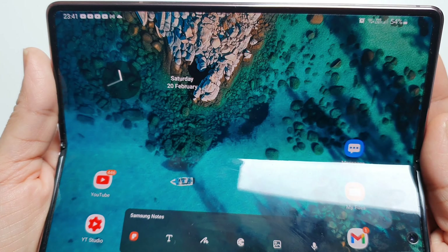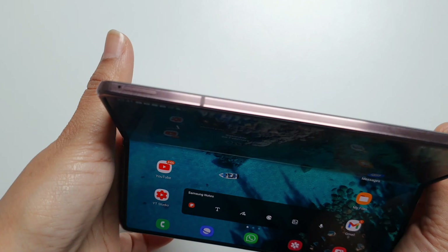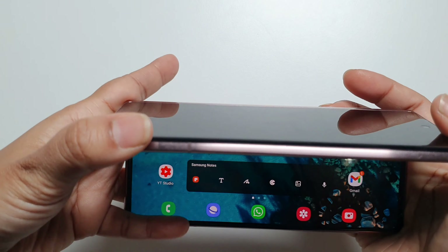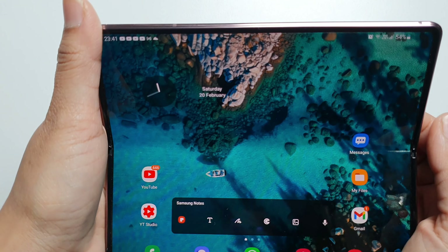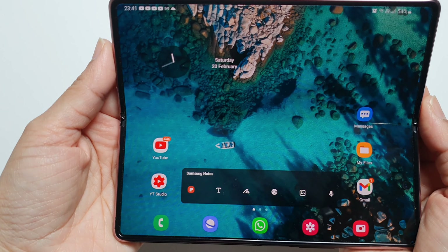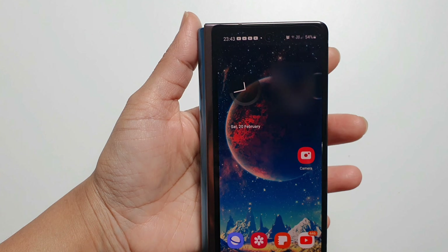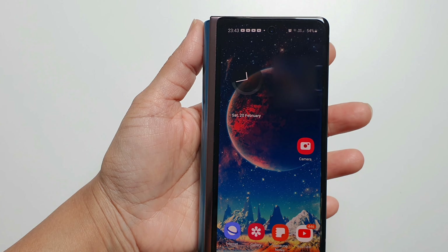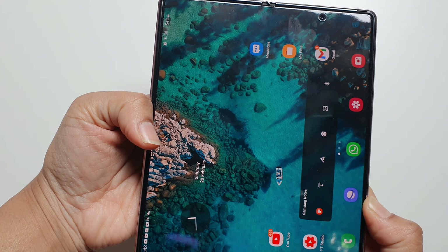By the way, I've only changed the main screen protector, which is the most important screen of the phone. I didn't change the outer screen, which still has the Samsung factory screen protector on it — that's because I don't have the need to change that one. The main inner screen is the one I use quite a lot, so I wanted to change this one. This is the only one that I've changed.